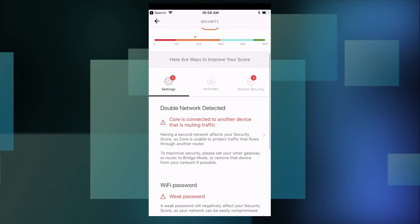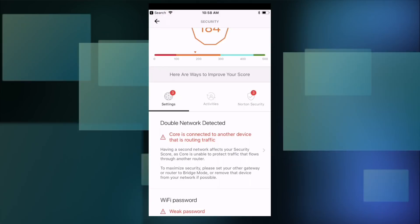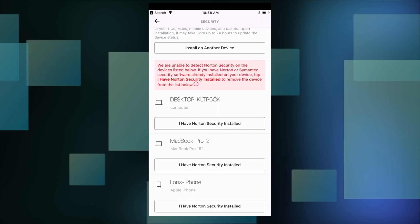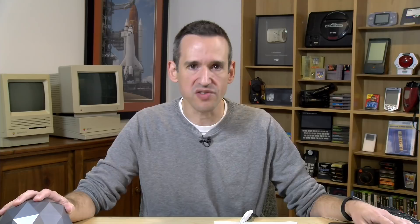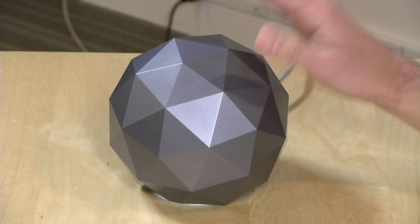Being a Norton product, they also want you to install their software on your computers to improve the score. Under the Norton security tab, it has detected a bunch of computers on my network that don't have Norton security software installed. This comes with a monthly subscription fee like other Norton products — it's waived for the first year, so this is a $279 product and you get a year's subscription included. Afterward it's a $10 per month subscription to keep definitions up to date. If you don't pay, the security features stop working and it becomes just another dumb router.